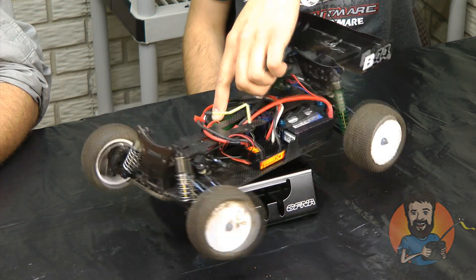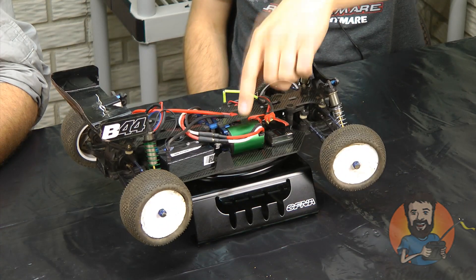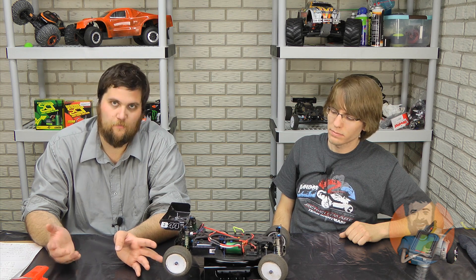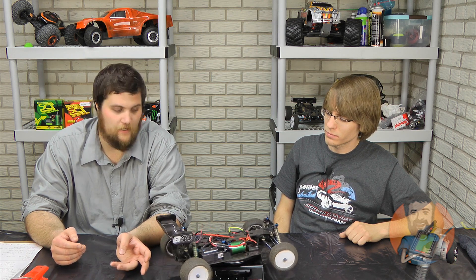This is just the standard Castle Mamba Max motor — I think it's a 5,700 kV. If you're inside, you're going to want to run the Mamba Max Pro for sure, because you're going to have some heating issues with the ESC.